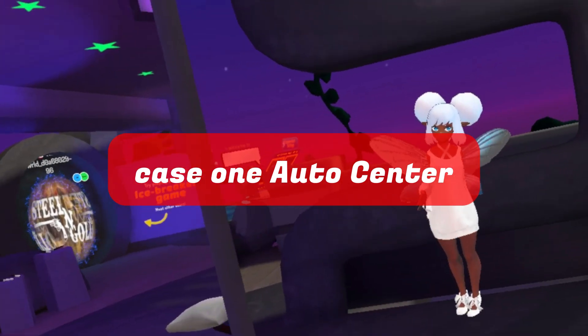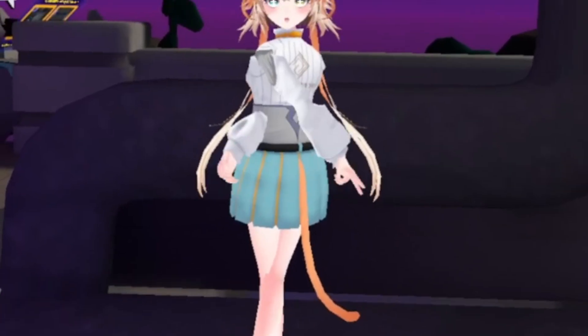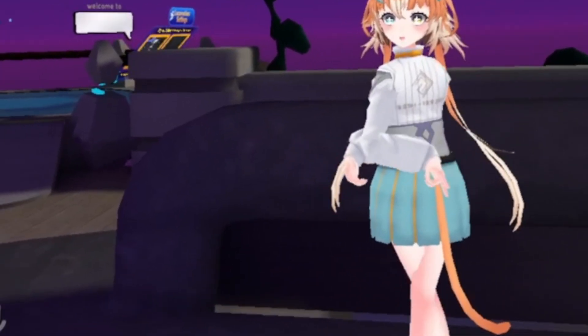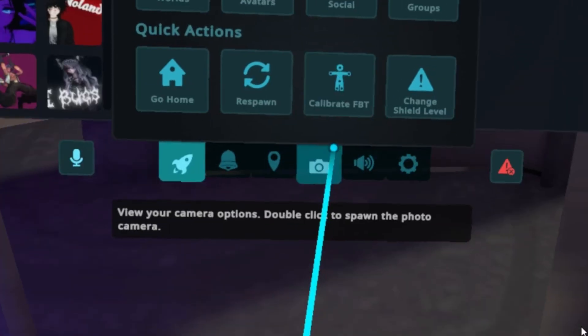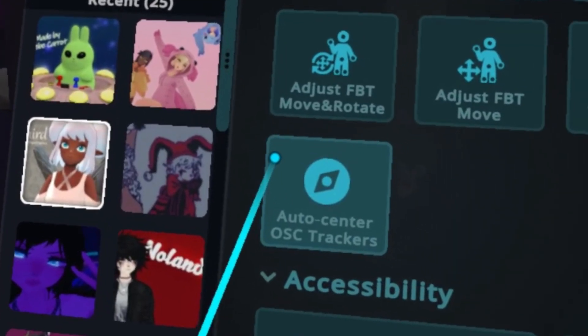Case 1: Auto Center. If you notice that the trackers are sideways, or if you find that the avatar is severely distorted, please try using the Auto Center. To Auto Center, please click Calibrate Full Body Tracking. Then go to Settings and click Auto Center OSC Trackers.